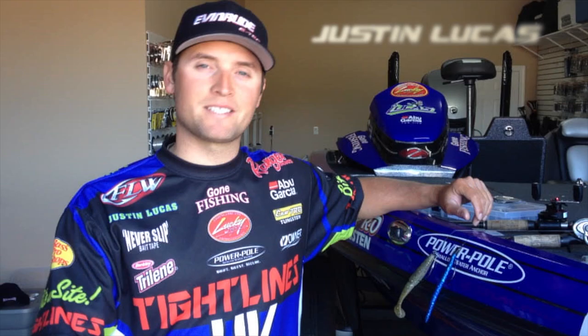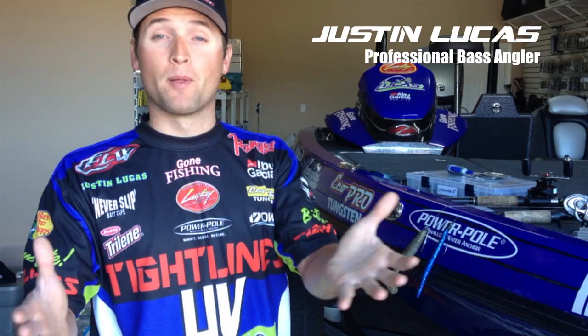What's up everybody at Bass Angler Headquarters. We're giving you a little Okeechobee recap. We just finished the tour event there. I was 100th place the first day, bottom of the pack, came back and finished 36th place. Really stoked about that finish, especially after starting off on day one so horribly.